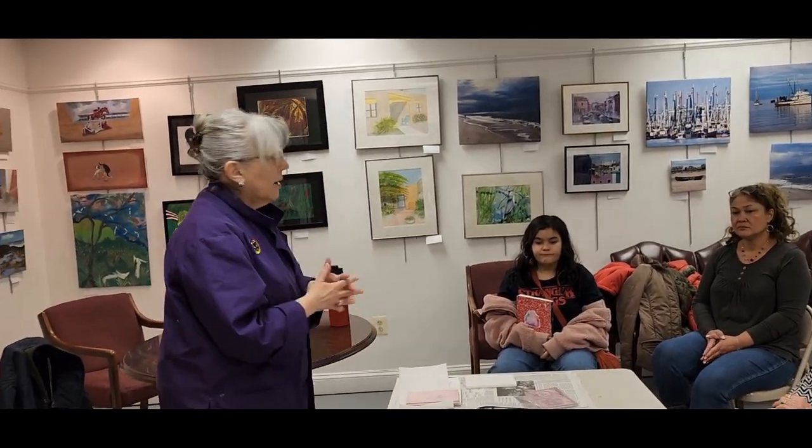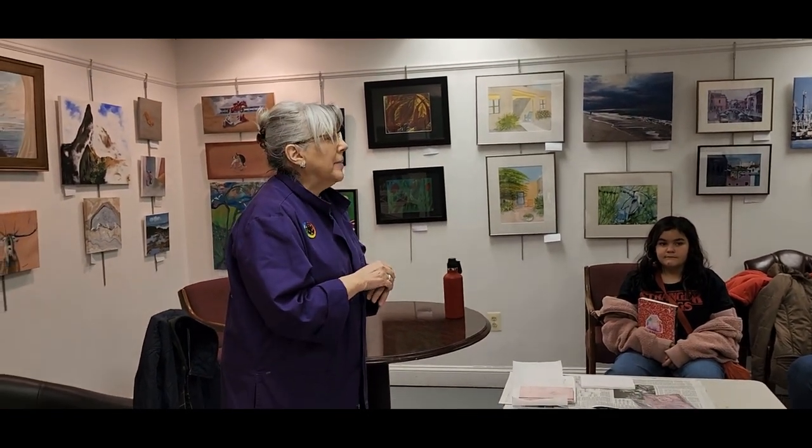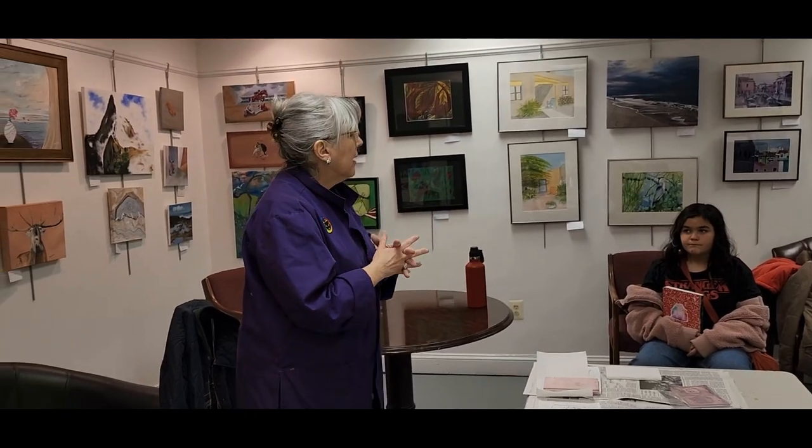Any subject matter is suitable — whatever you'd like to do. I like still lifes; I do a lot of botanical prints, flowers and butterflies and things like that. It's also suitable for landscapes. The important thing is to think about what you like to do and make it work.